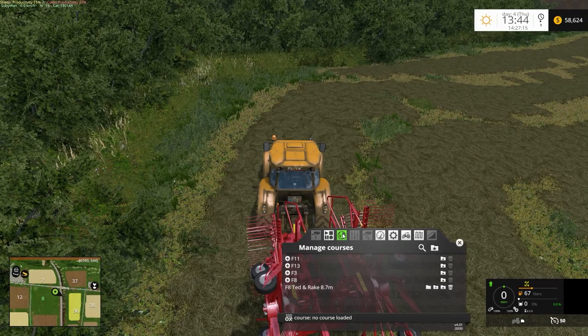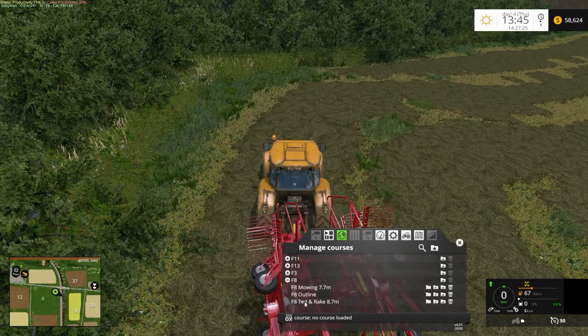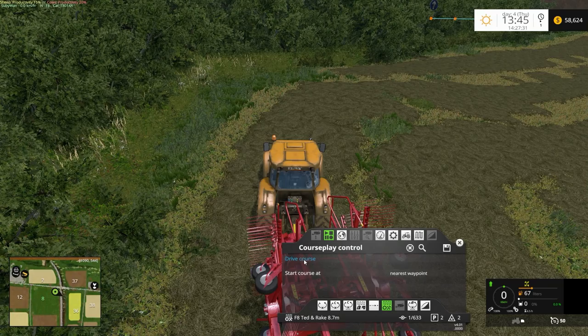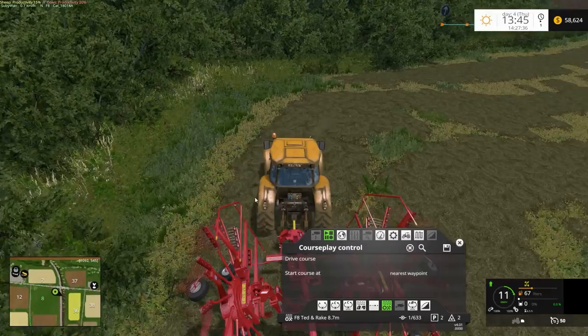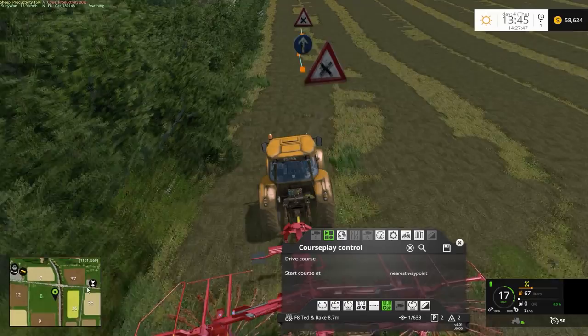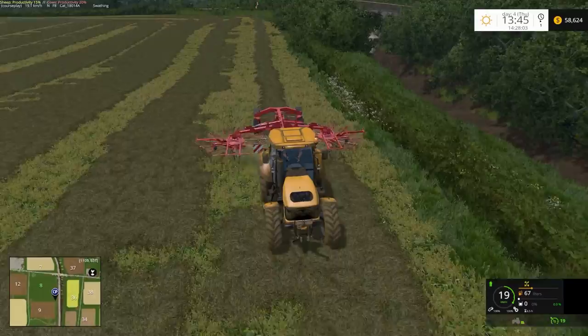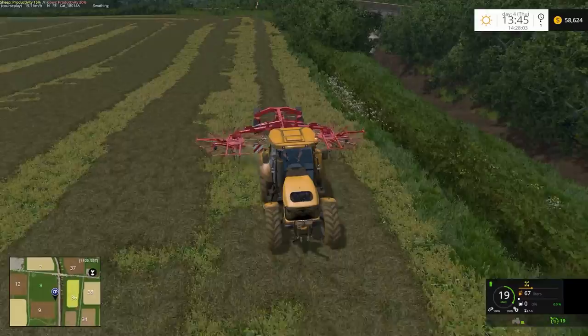I set up a CoursePlay course and got him started. We'll leave him to do his thing.